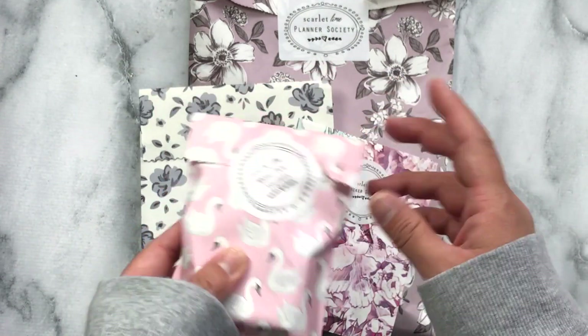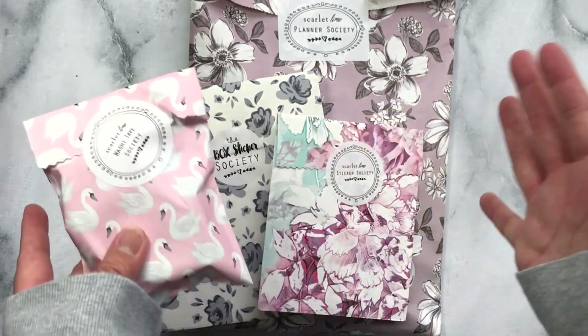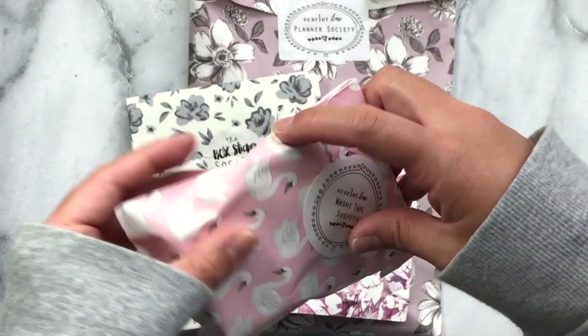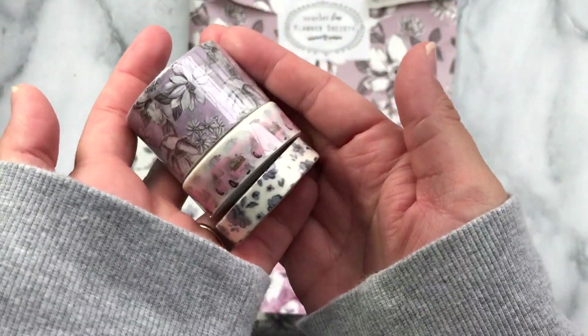This is the Washi Tape Society. I love these patterns. All of these pastel colors are just giving me so much life right now. I love these washies.